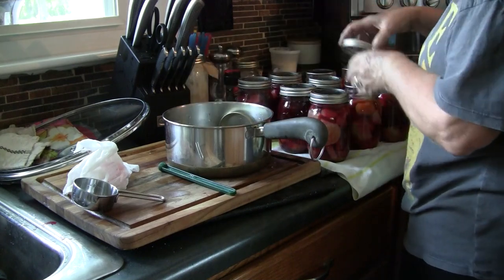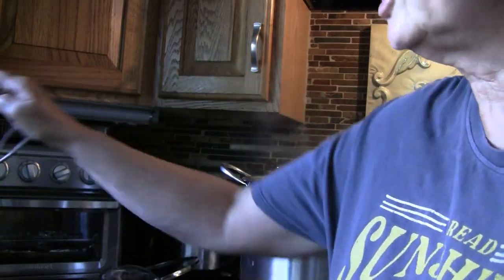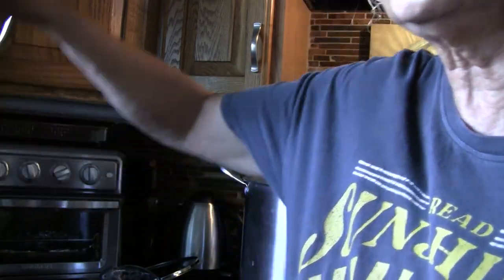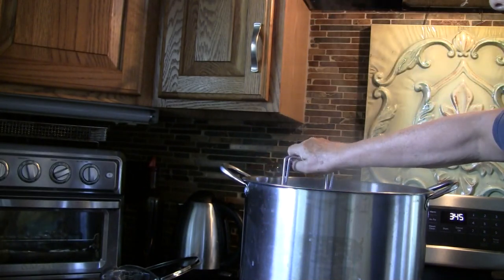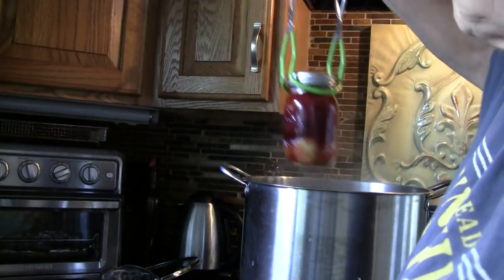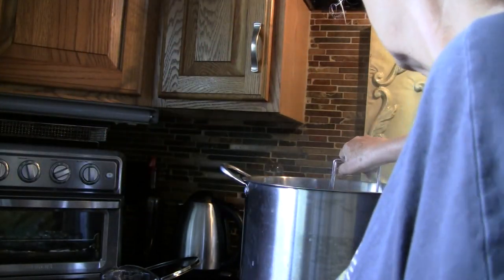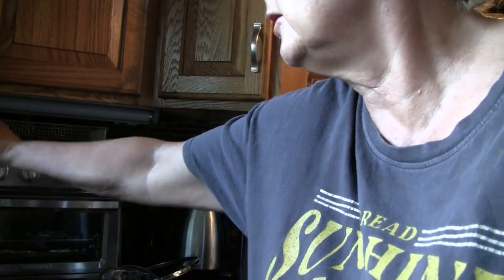If you put the rings on too tight and air is trying to get out, you'll find your lids get all dented and bent up and you won't have a good seal. To load the canner I'm going to use jar tongs to pick up the jars securely and place them on the rack in the bottom of the pan. I don't want them to touch but they can be very close.